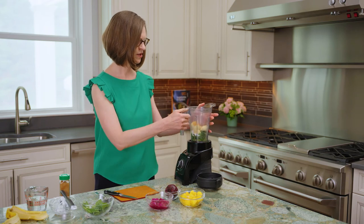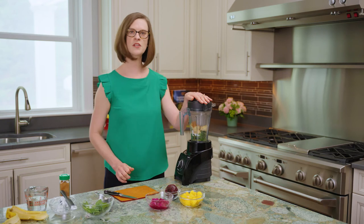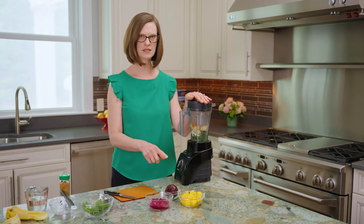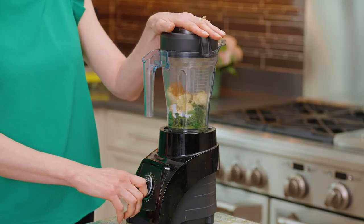So we're going to put the greens, the liquid, and banana on the blender stand to start, and we're going to blend this up just to get this ready to receive the rest of the ingredients. Make the green base of the smoothie first.